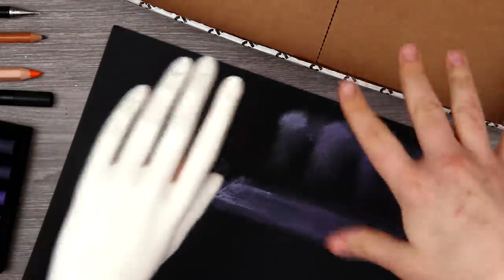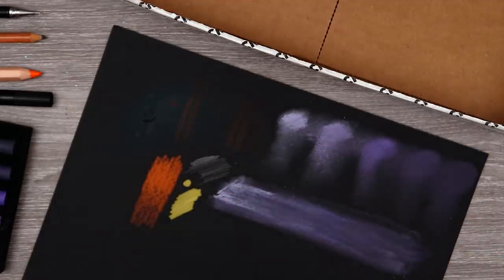With all of our art supplies unboxed and swatched, I'm going to watch a few tutorials so that I know better how to use these materials. And then we'll get to sketching some ideas. I will see you guys after a few tutorials.